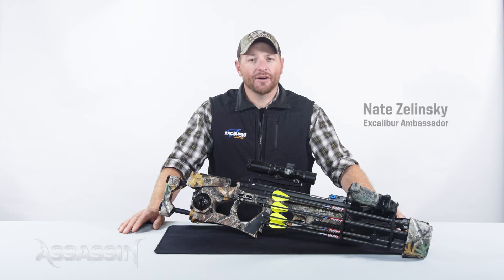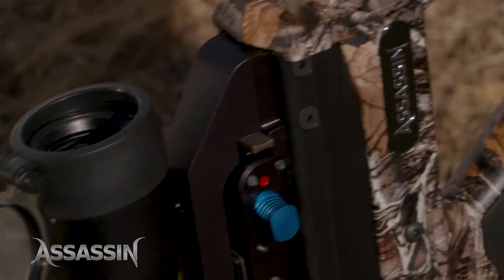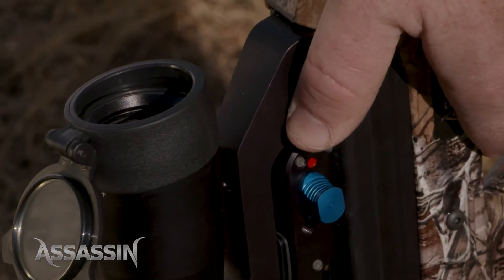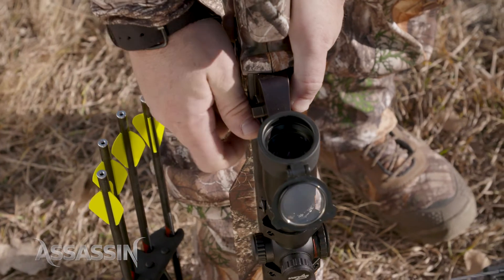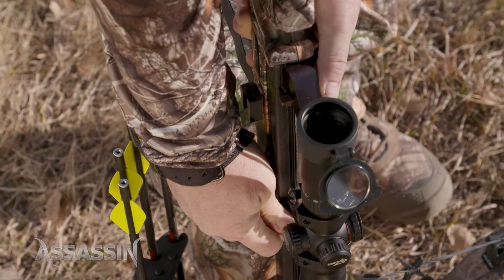In this video I'm going to show you how to easily and safely cock the Assassin crossbow. Place your foot in the stirrup to support the crossbow. While depressing the full draw latch, push the sliding catch forward down the mainframe using the blue safety knobs until it engages with the string.